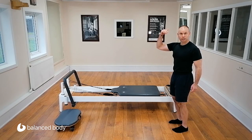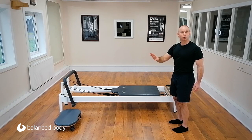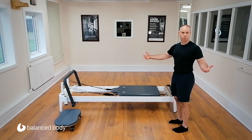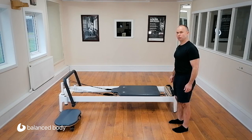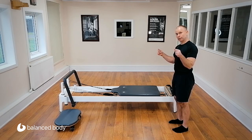You can see that I've moved the infinity bar up and out of the way. I've got a single blue spring on — that's all we're going to use the whole time. The shoulder blocks are taken up just to give us some more space. I'm assuming that you're quite warmed up already because it's going to get interesting — very slick.